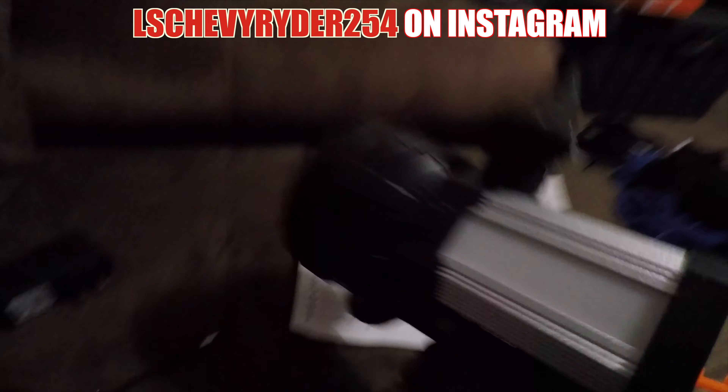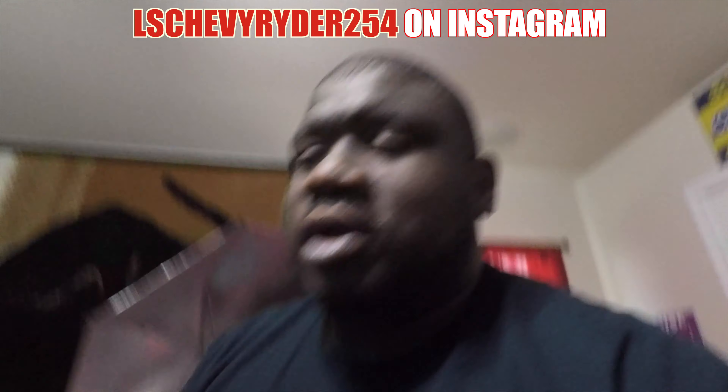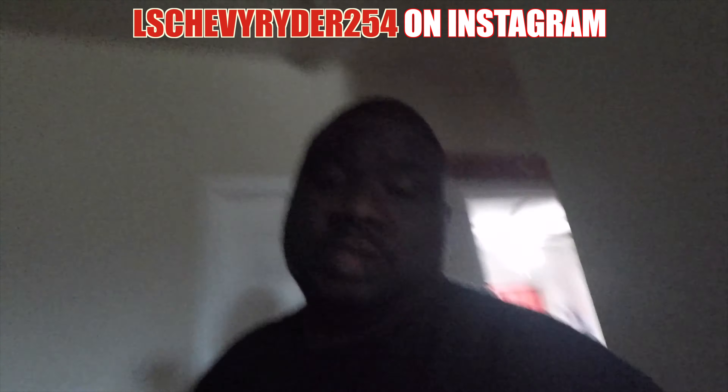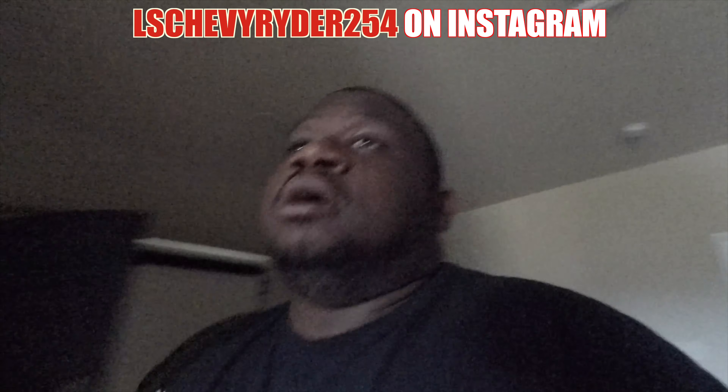Oh wow, okay! So that's like the side light and that's pretty good. All right, what I'm going to do now — I'm going to go down in the garage and we will put this to the test in the dark garage with the door closed.